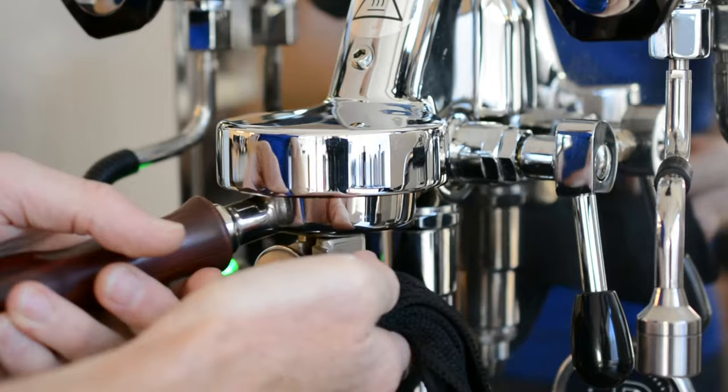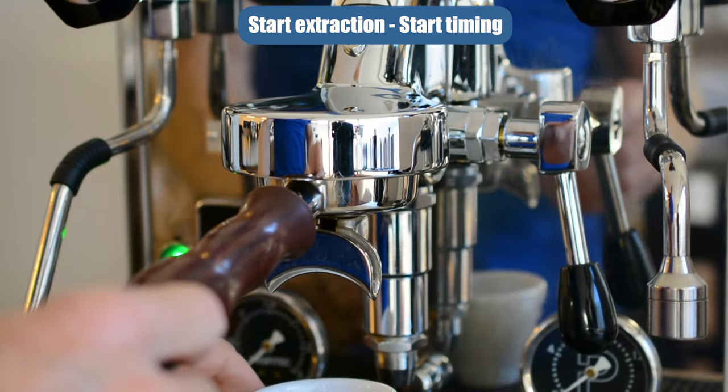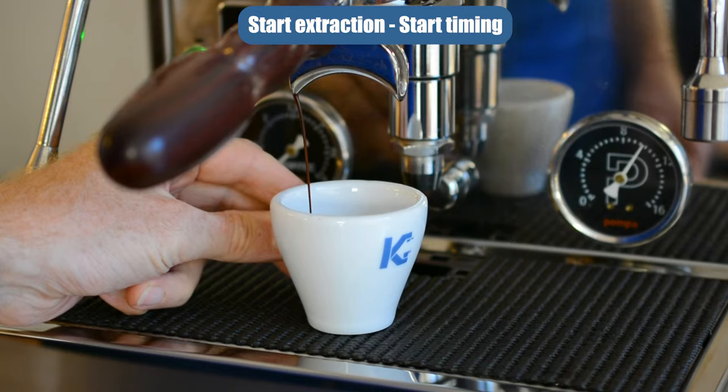So then over to the coffee machine, attach the portafilter and then lift the lever to start the extraction. When you start the extraction, start timing as well.